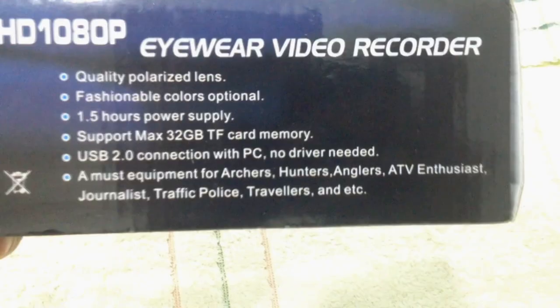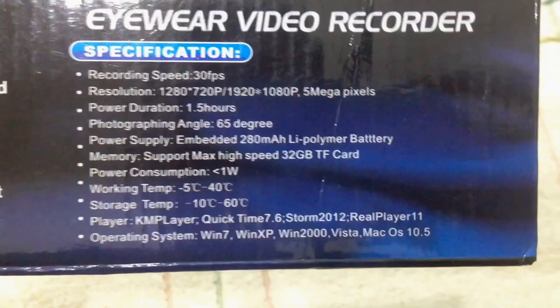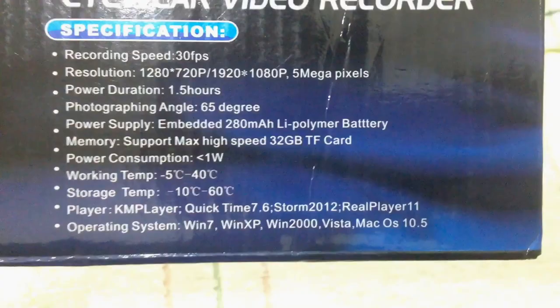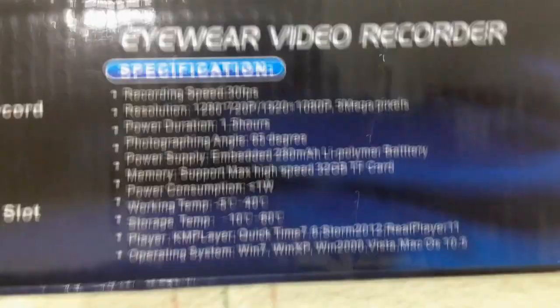It's polarized, 1.5 hours power supply, camera — recording speed is 30 fps. This one is 5 megapixels. The operating system supported is every kind of OS, mostly Windows and Mac, so you will have no problem with drivers because this thing doesn't need any driver.